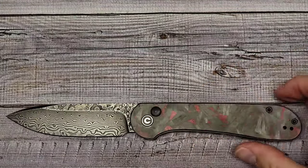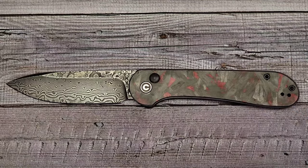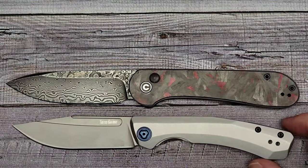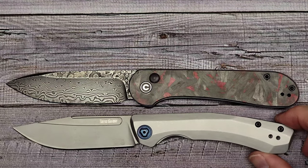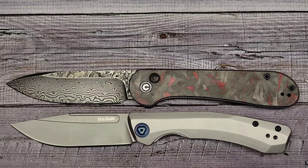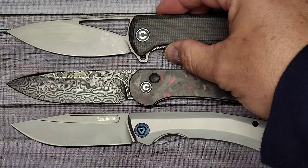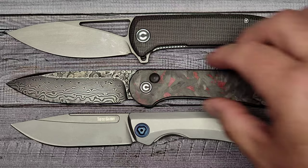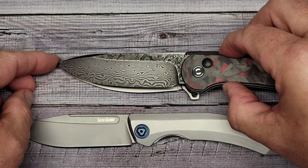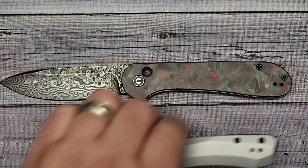Let's do some size comparisons to get an idea of what this looks like next to other knives. Here is the Kershaw Highball XL — I have a video posted on that one, it's a new Kershaw release. The blades are pretty close. And here's one of my Civivi favorites, the Civivi Riffle. All in all the blade lengths are pretty close — you have a little more sharpened edge on the Riffle but not much, and it's got a little deeper belly.